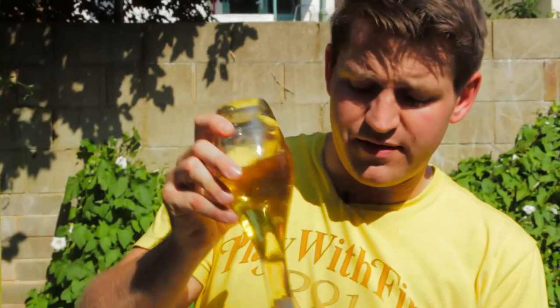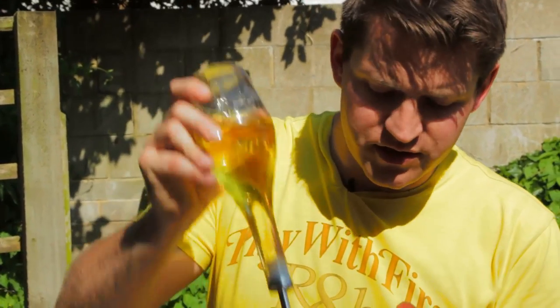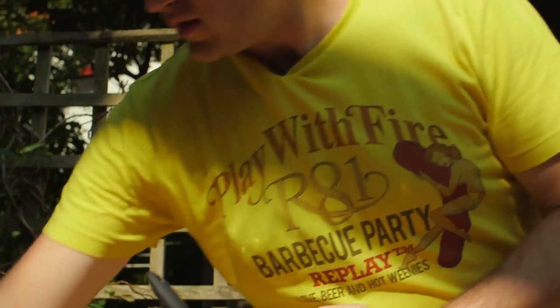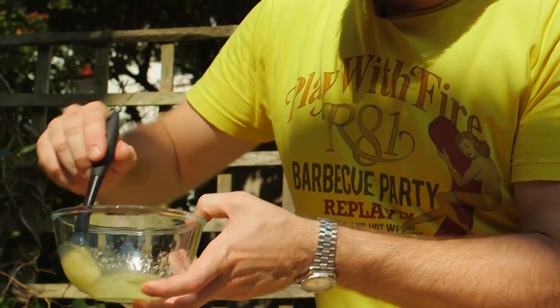Having this garlic oil is a really handy thing for all your BBQ — it's a great thing to brush over meat, fish, and vegetables, and just gives it an extra layer of flavour. Then just add a good pinch of salt and give it a mix up.